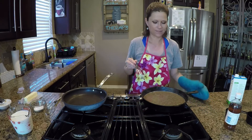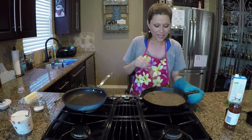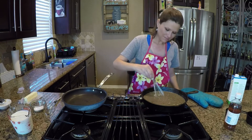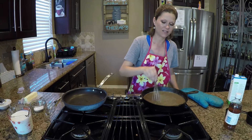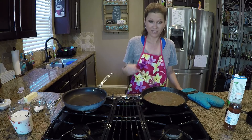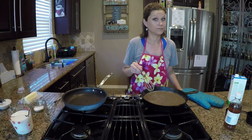You can see it's starting to bubble in the center — that's what you want, that's how you know it's thickening. But you don't want to let it sit too long because you don't want it to stick to the bottom of the pan. Gravy takes patience because you have to stand here and babysit it, but it's worth it, trust me.